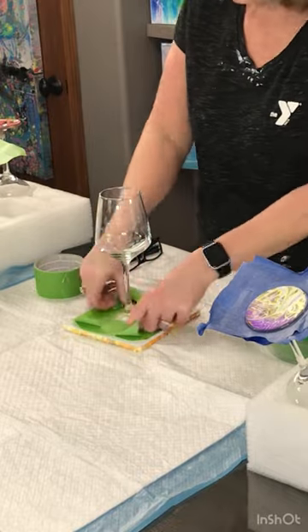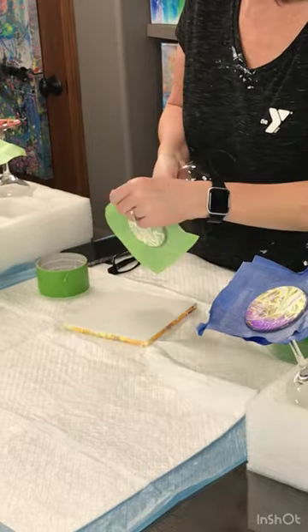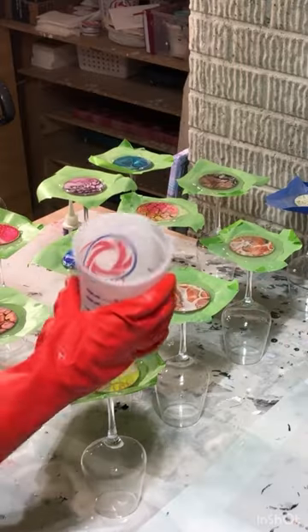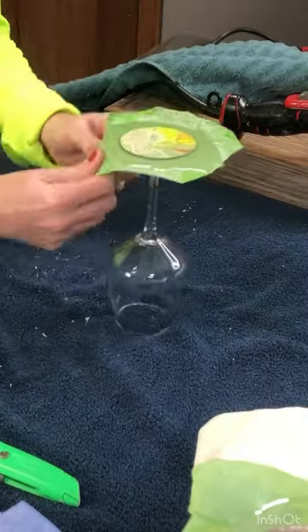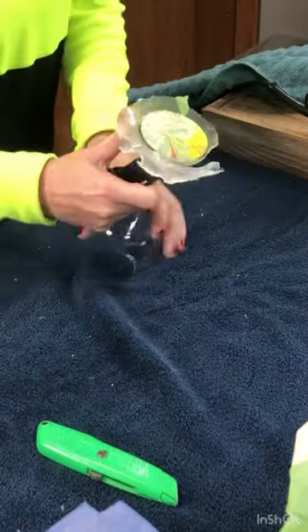Then I tape the glass because I want to protect it and use it as a cup so that the resin doesn't flow off. There's the resin — I'm heating it up to spread it out and now it's dry.